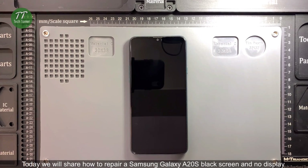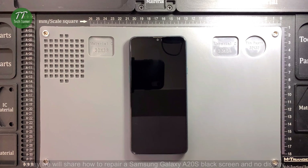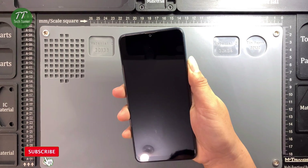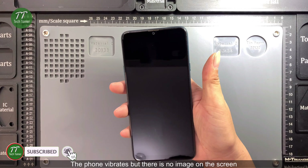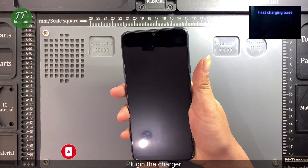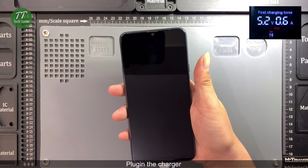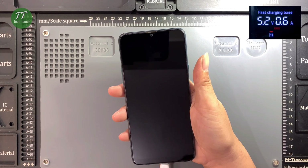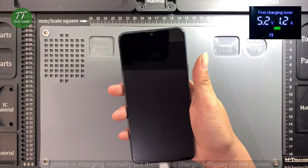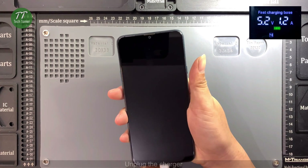Today we will share how to repair a Samsung Galaxy A20s black screen and no display. When turning on the phone, it vibrates but there is no image on the screen. Plugging in the charger, the phone charges normally but there is no charging display on the screen. We then unplug the charger and begin the repair process.